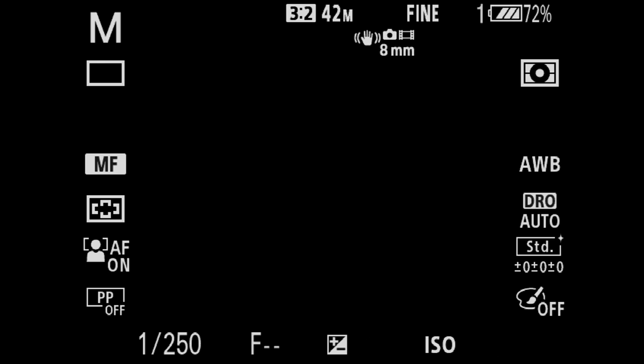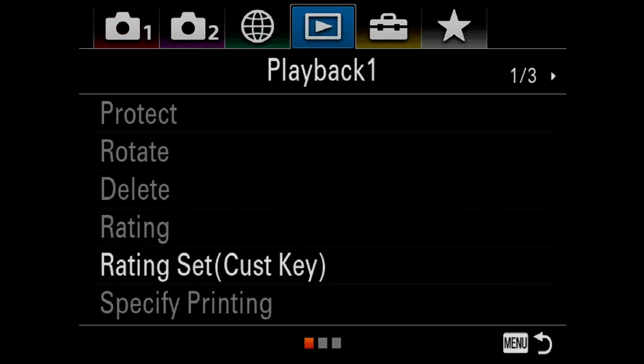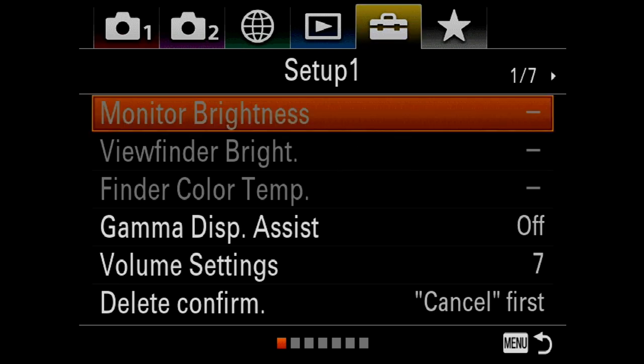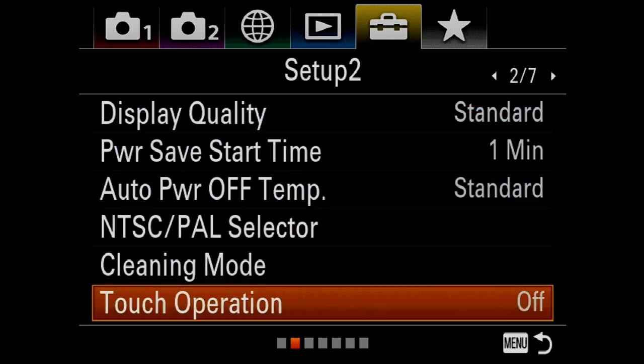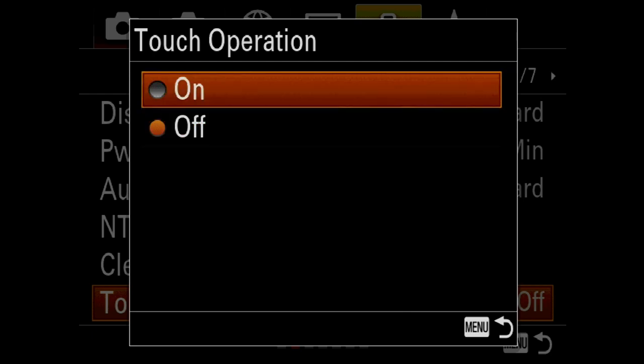So today I'm going to be working with my A7R Mark III. I'm going to hit the menu button and scroll over one, two, three, four tabs across the top, then hit down and over to the right, which brings up this menu. Down here on the bottom you'll notice touch operation — use the center button to select, hit up, and turn it on.